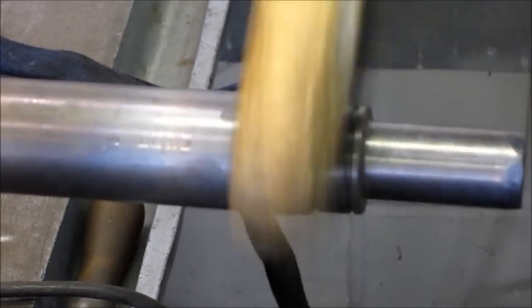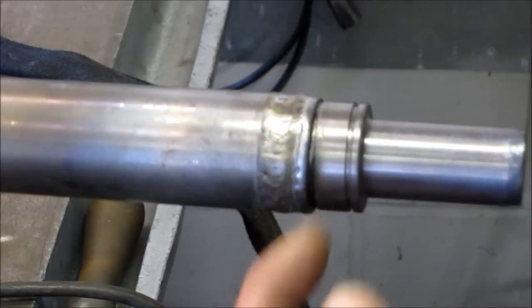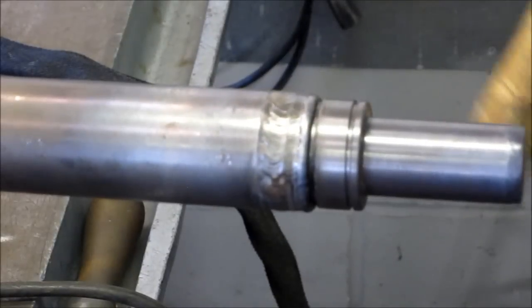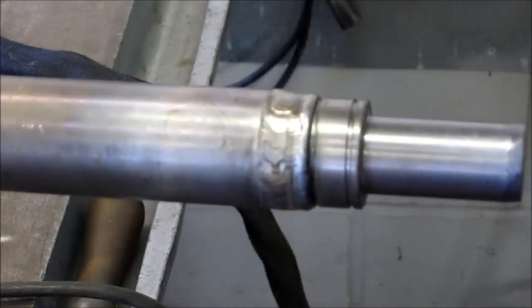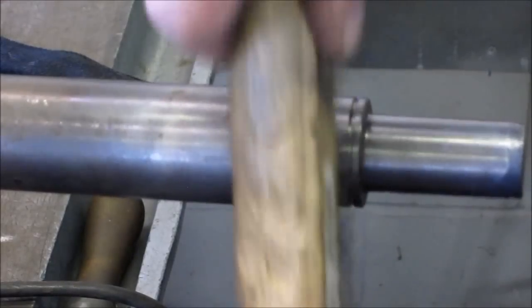Looks like we got real tight to one side of the snap ring. Now that's not the pressure side of the snap ring — this side over here is the pressure side. And that's in real good shape because the thrust never rubbed up against that.